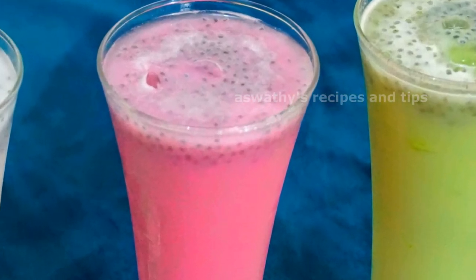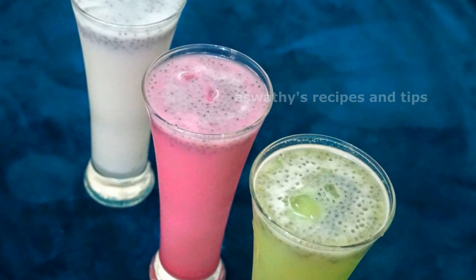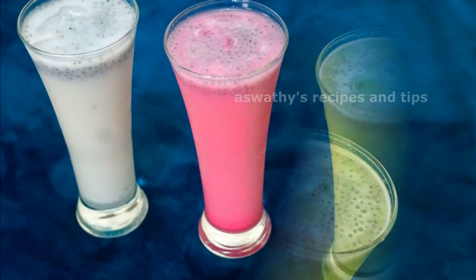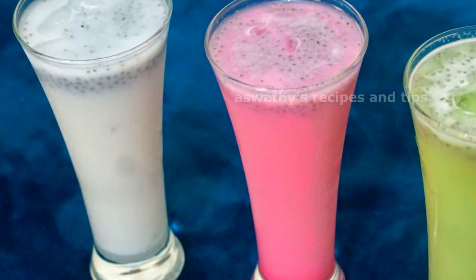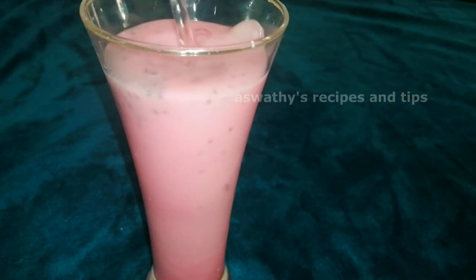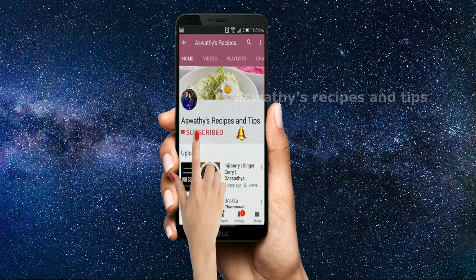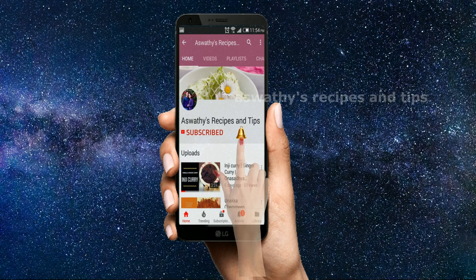Welcome to the full jar of soda. We are going to have a taste of Punjabi soda — 3 flavors of Punjabi soda. Please don't forget to subscribe to our channel and click the bell button.